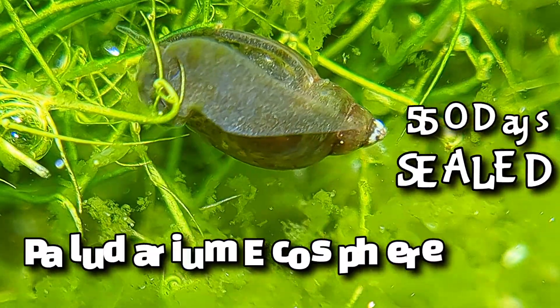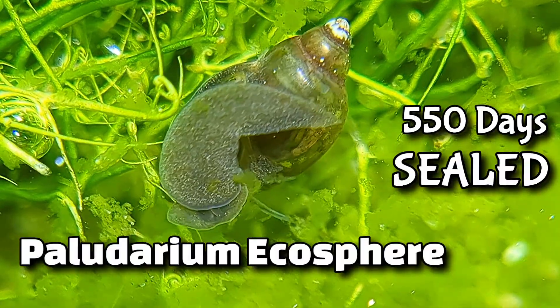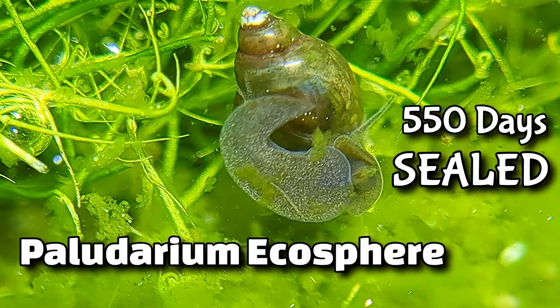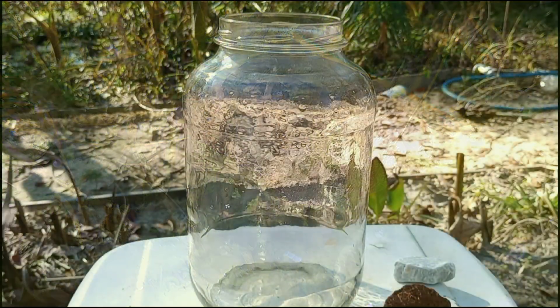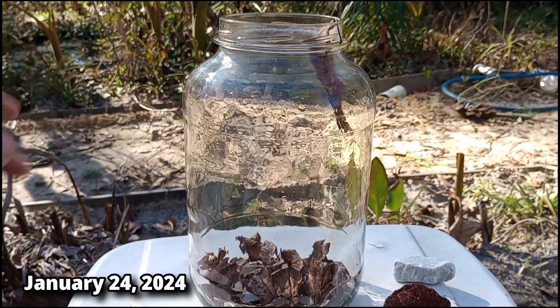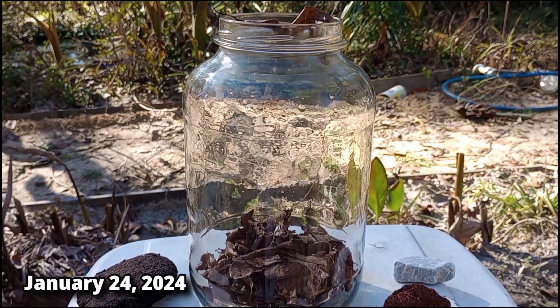Hey guys, welcome back to the channel. Today we are reviewing a sealed ecosphere I built 550 days ago. This ecosphere was part land and part water, and I did include bladder snails and a few other species. If you have not seen it already, you should watch the build video linked in the description below.